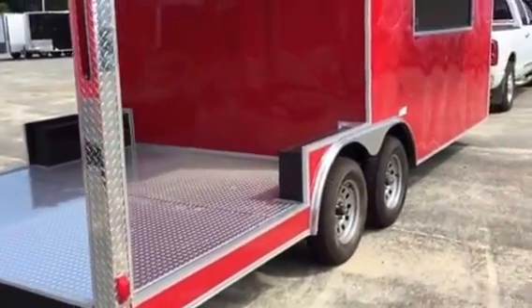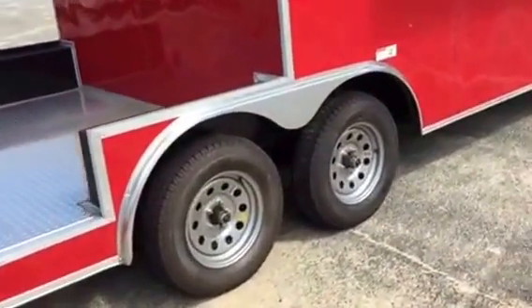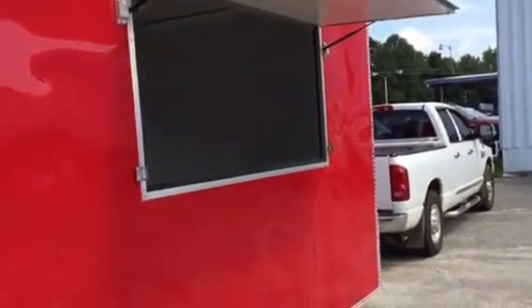It's lined with ATP. It has a 3,500 pound axle. Electric brakes on all four tires. Easy loop hubs. Door has gas shocks on it, with the capability of being locked on the outside.